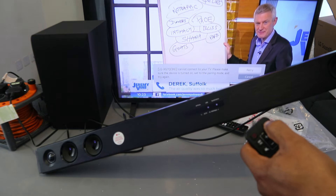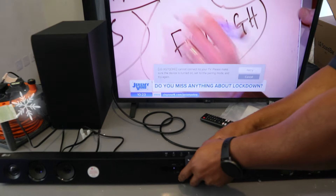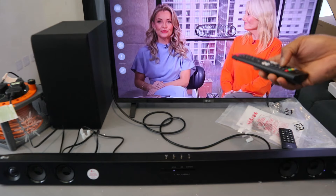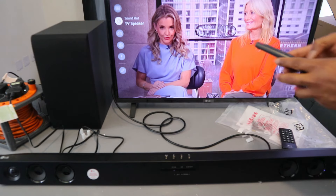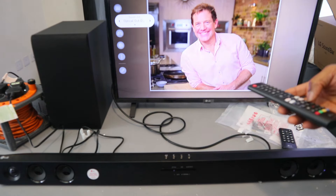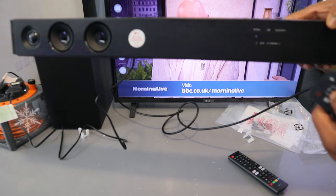Now switch the soundbar on and use the F button to select optical. Make sure it's set to optical. Then go to your TV settings, scroll down to Sound — you'll see it's showing TV speaker. Select it, then scroll to the side to Optical. Select 'Optical Out Device' and it's connected. When in optical mode, you increase the volume using the soundbar remote.